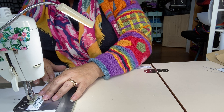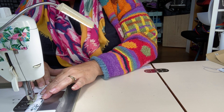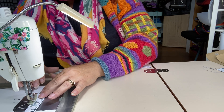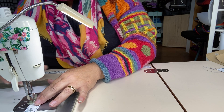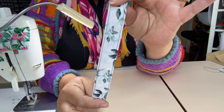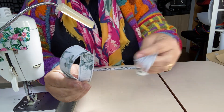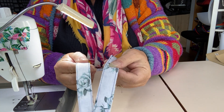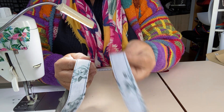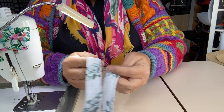Think about your handles being the piece of your bag that gets the most wear and tear, because they're the bits that get picked up all the time. So you want them to be nice and strong. Both sides done — that makes a nice, sturdy, substantial strap. You can see that the one without the interface is quite floppy, and the one with the interfacing is quite rigid.